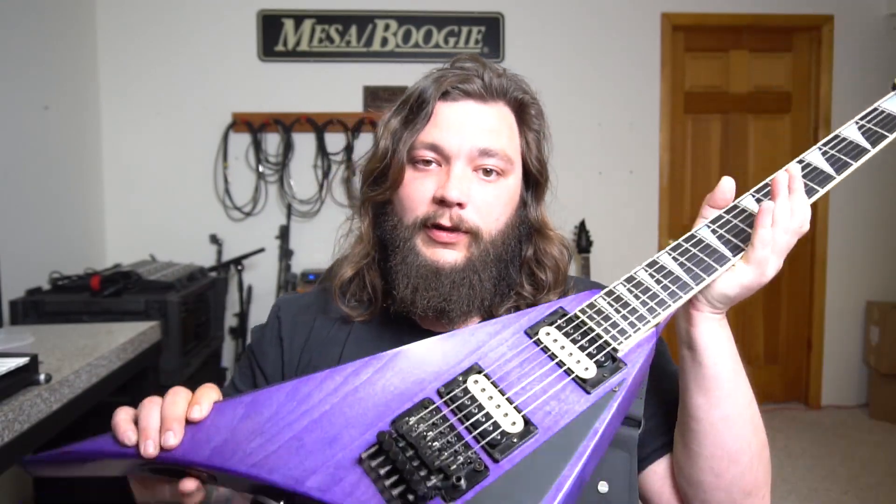Hello everyone, thank you for tuning in to the first official gear review video on That Local Guitarist. Today we're going to be looking at some pickups from Dominger Custom Pickups. This is the Warlord set.